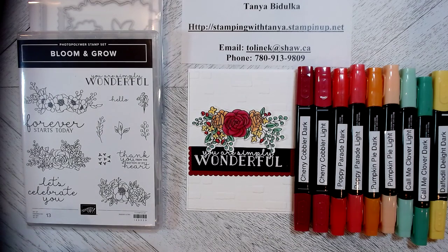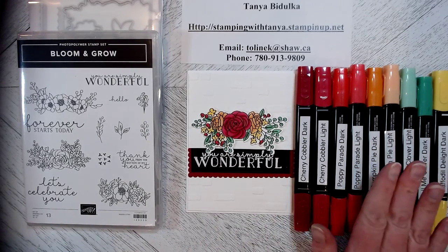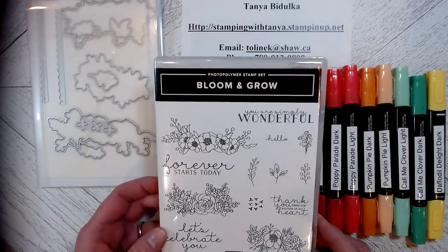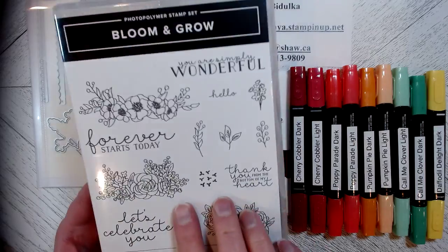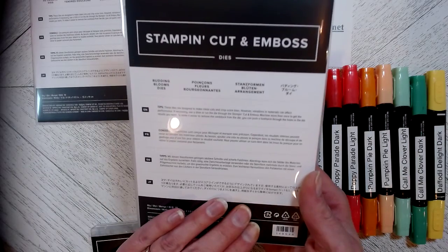Hi everybody and welcome to Stamping with Tanya Badalka. Today I'm going to show you this quick and easy little card using our Stamping Blends markers. It's really quite fun — if you like to color, this is the one for you. We are using the stamp set Bloom and Grow, and this is the size of it when we are done, as well as the dies that come with it.